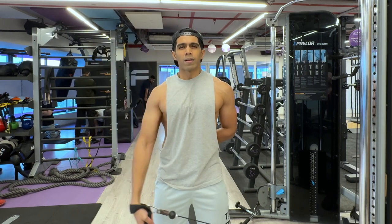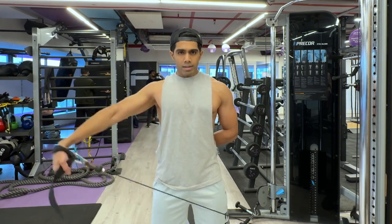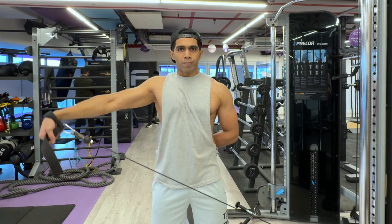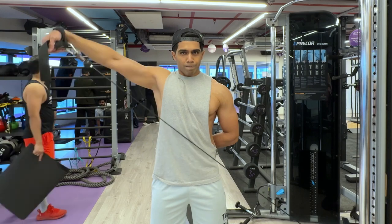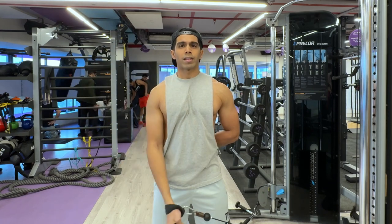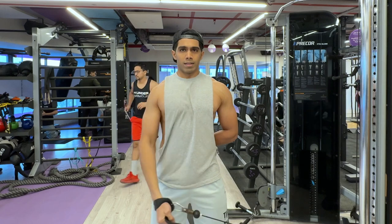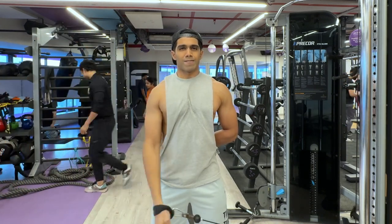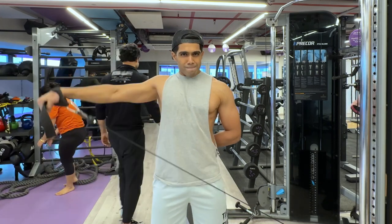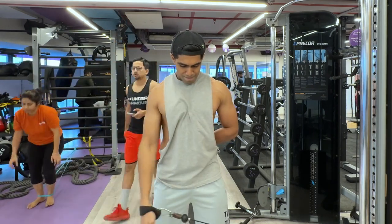Here you can see me standing slightly away from the machine so even when my arm comes across my body the cable is still pulling, creating that tension — my lateral shoulder muscles are always under tension even at the lowest point. This would not be possible with a dumbbell, because the moment the dumbbell comes down gravity takes over and the pulling force is straight down. I also finish the set with lengthened partial reps at the lower portion — five to ten extra repetitions. It's a great way to start the shoulder workout and get a lot of blood flowing in.